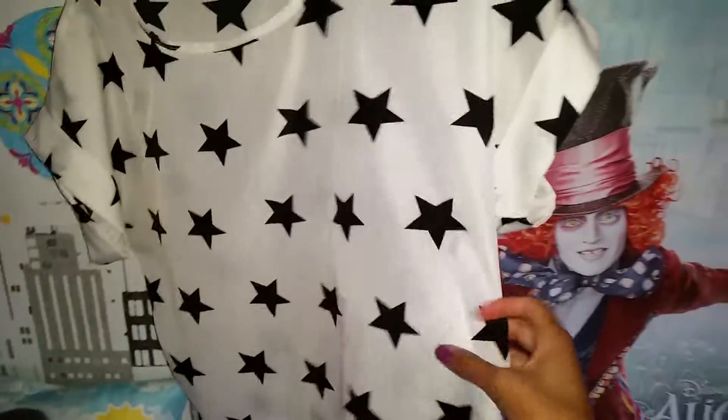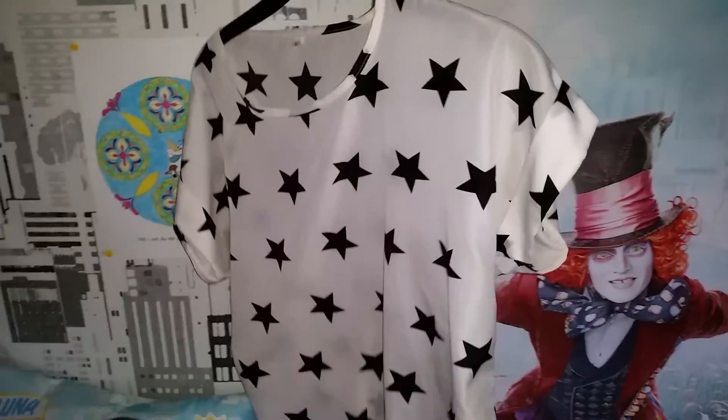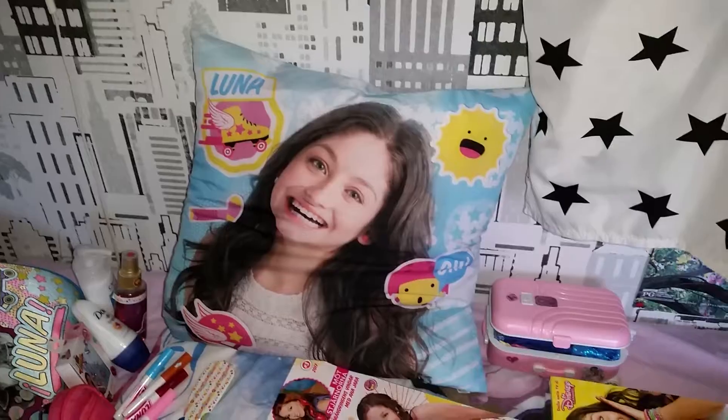Here is a t-shirt that is not officially from Soy Luna but it still has these star things — it really matches Soy Luna. And here we have a super cool pillow.